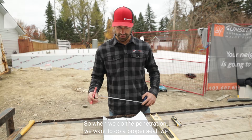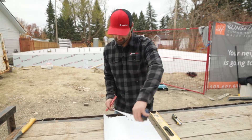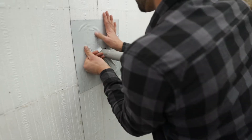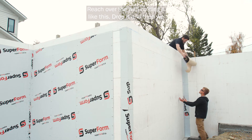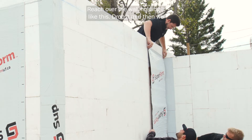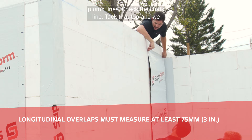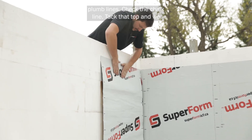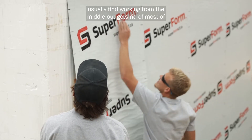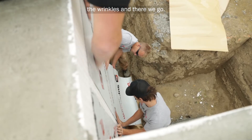When we do the penetration, we want to do a proper seal — we need a 12 inch by 12 inch piece. Reach over the wall holding it like this, then drop it, and make sure we have that three inches of overlap. Check our plumb lines, check the chalk line, tack that top. We usually find working from the middle out gets rid of most of the wrinkles. And there we go.